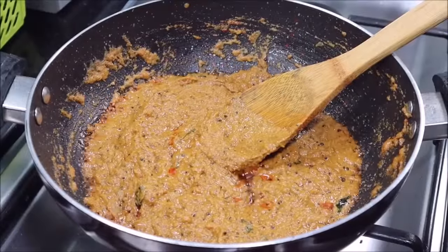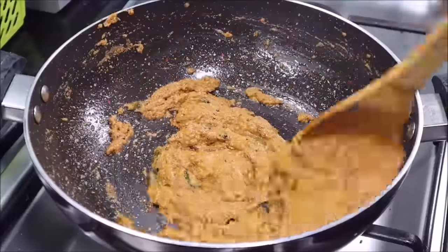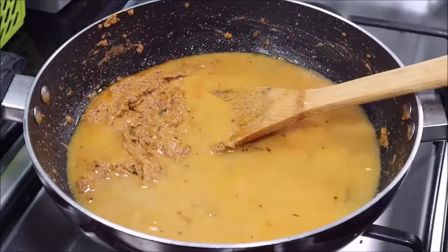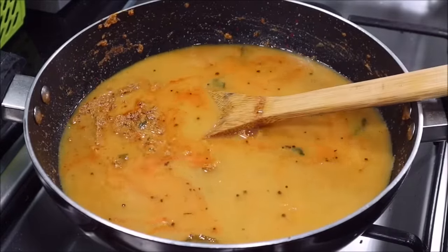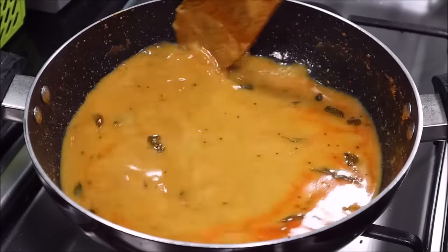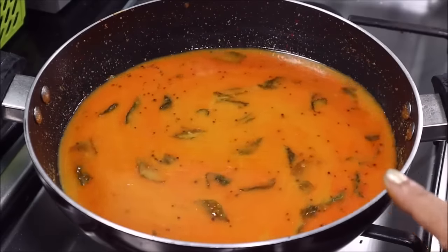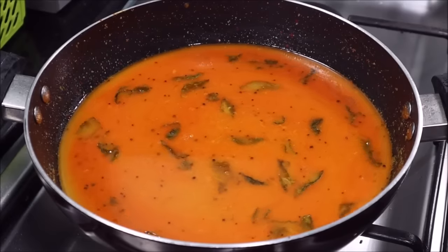You can see it is starting to cook at this point. Now you will add water. We will add a little oil and water into it. After using the water, the gravy should not be too runny or too thick. When you eat it with biryani or pulao, you should keep a medium consistency. Add about 1 to 1.5 glasses of water.